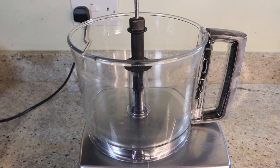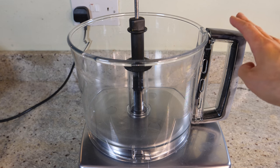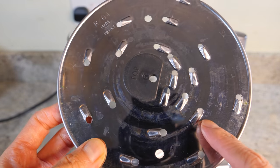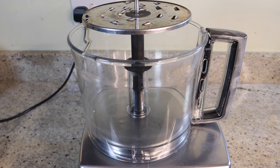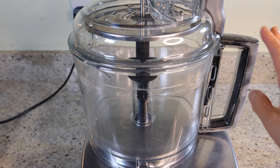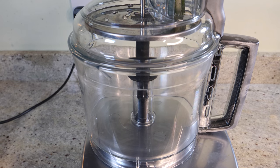The first thing we're going to do is shred the courgettes. This is when a food processor really helps — it's your best friend in the kitchen. I'm going to use the shredder blade. If you're planning to cook on a regular basis, I highly recommend investing in a food processor. You don't have to get anything too fancy — any processor that can chop, shred, and blend will do. We're going to pop in our courgettes and shred them.